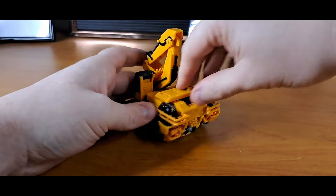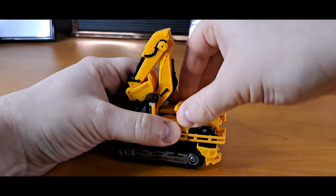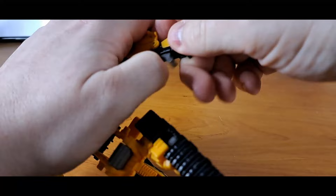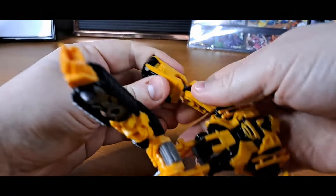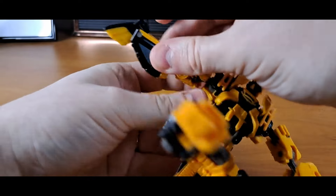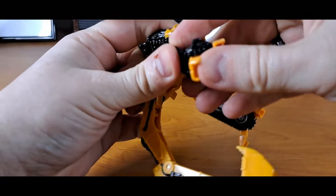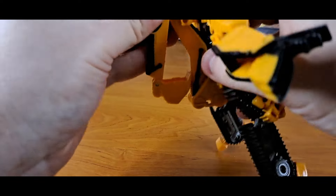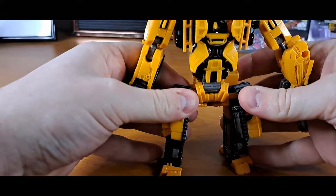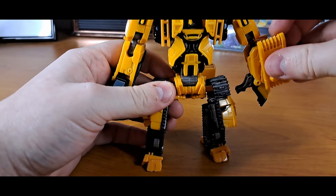His transformation begins by removing a random panel before everything just kind of spreads out. Absolutely no issues whatsoever. Nothing gets in the way of each other. There's a bit of fidgeting around the shoulders, but that's just stiff ball joints and swivels rather than actual problems. It's a straightforward, nice transformation — very G1, very straightforward, like I described Bonecrusher's. That's how these Constructicons have felt.